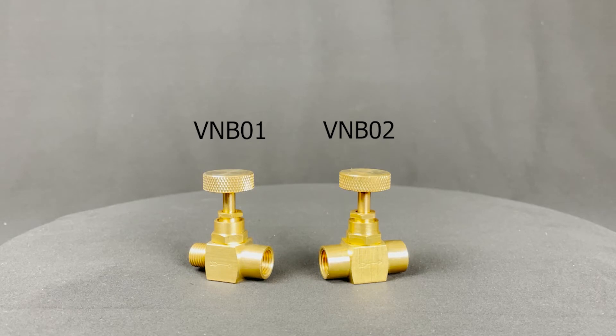And lastly, they're available in the brass SKUs: VN-B01, brass needle valve, female by female. And VN-B02, brass needle valve, male by female.